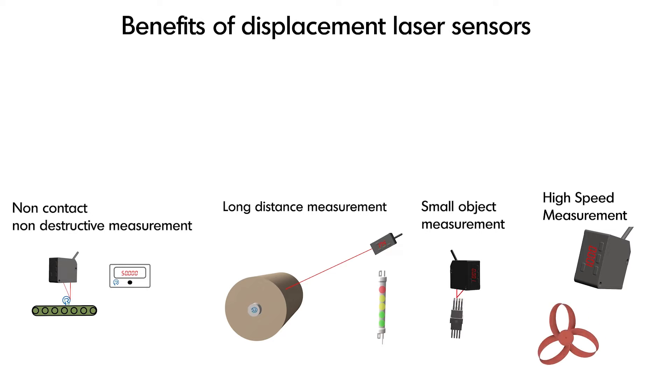There are also laser measurement sensors designed for measuring transparent material and glass thickness. Displacement laser sensors have solved many applications and have wide use in a variety of industries.